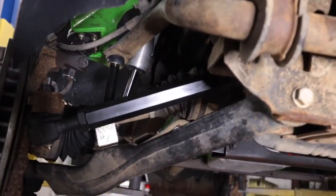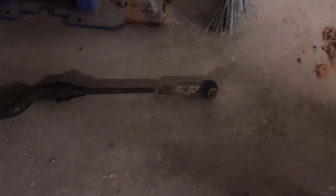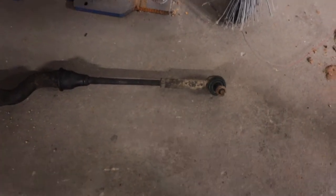It's crazy to think how much beefier these tie rods are than the factory ones. It blows my mind that they actually put those flimsy ones on a three-quarter to one-ton truck.